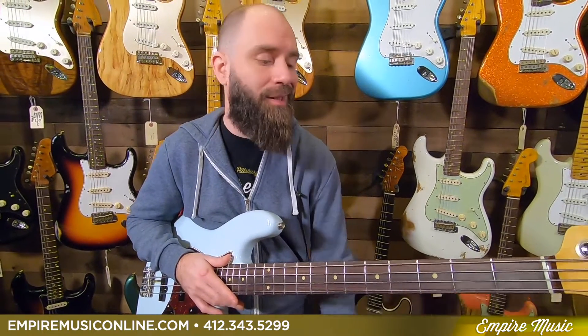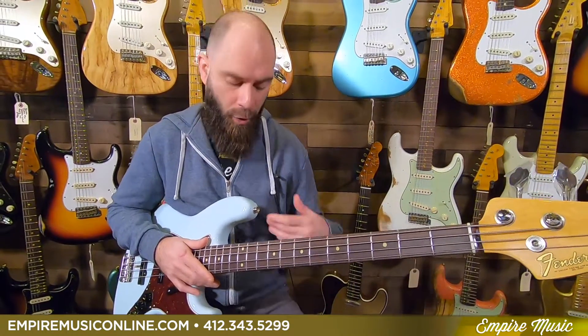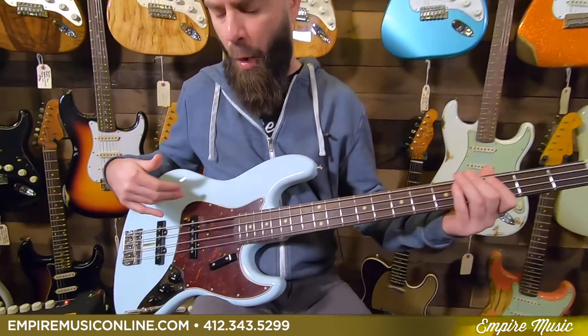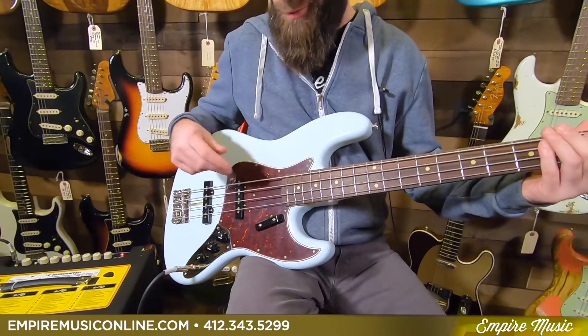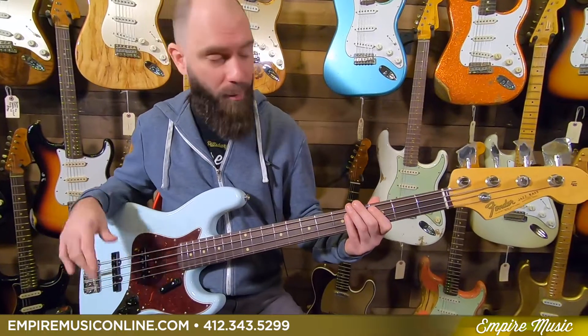What's up guys, Anthony here with Empire Music, empiremusiconline.com. Today I'm showing you another new model out of the Fender American Original Series — a new finish. This is an Olympic white with a red tortoise guard, which is one of my all-time favorite color combinations on the bass.